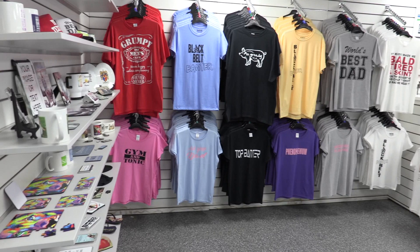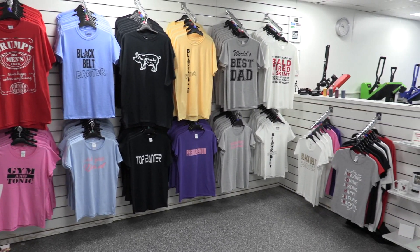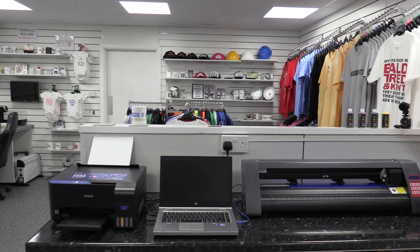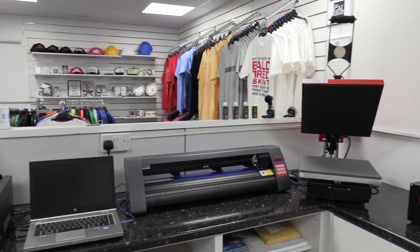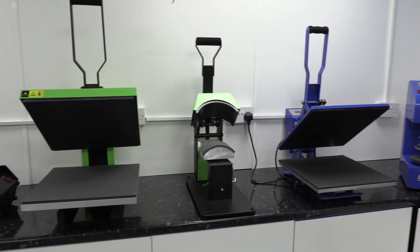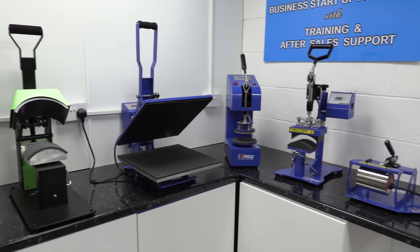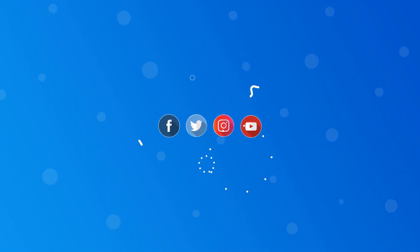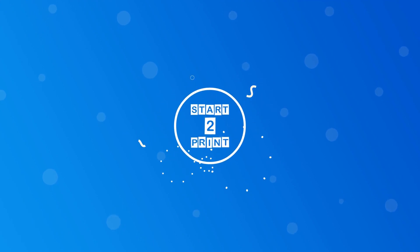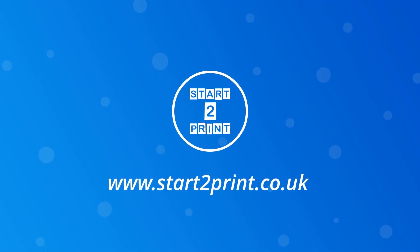This is our training suite — you can see lots of different products you can make: some clothing, sublimation blanks, and different items. This is where the training is done, and you can see the different equipment available for people to use and test out. Thanks for watching — please give us a like on Facebook, Twitter, and Instagram, and like and subscribe. You can also go online and check out our stuff at www.starttoprint.co.uk. Thanks a lot, guys, goodbye!